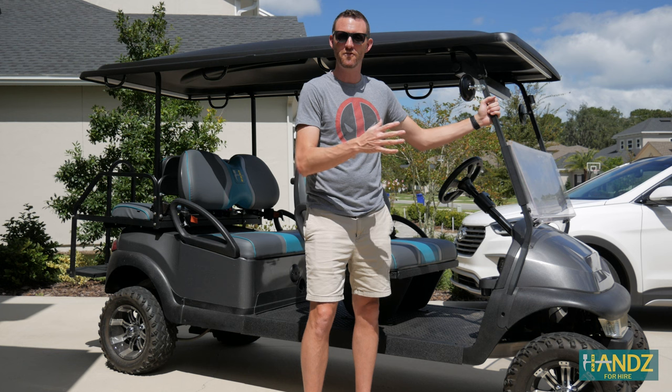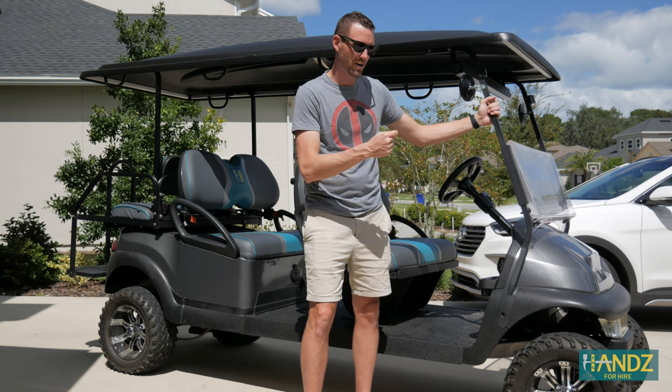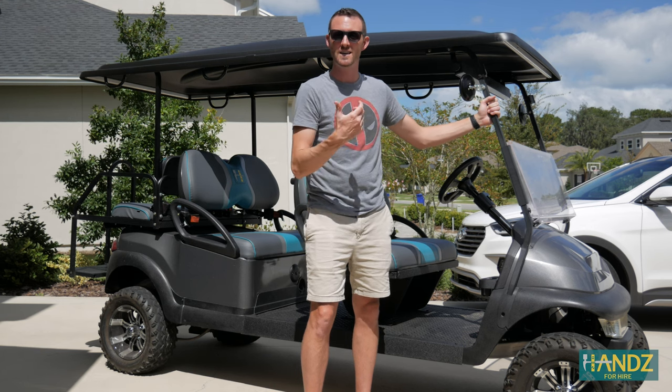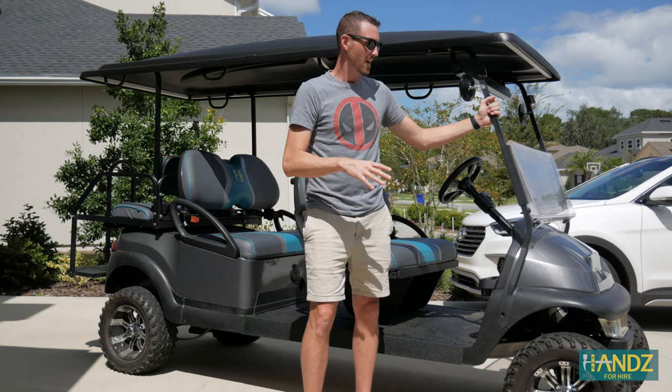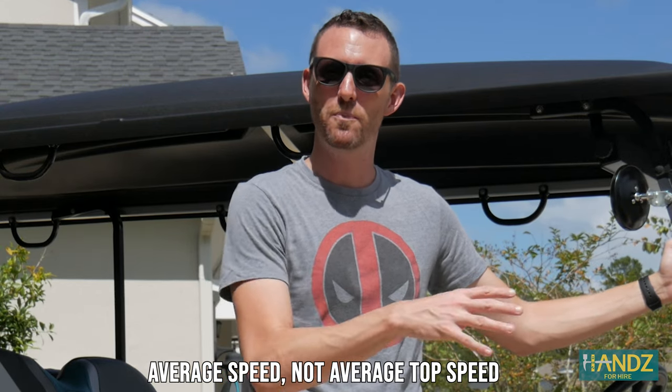Instead of just doing the maintenance, I thought it might be fun to actually test the top speed of the cart after each part of maintenance is done. We're going to drive the cart down a hundred meter stretch of road, time it, and get an average speed. Once we have our average speed, that'll be our control for the experiment, and then after each maintenance part we're going to run the cart down the street again and get an average top speed. In the end, we're going to see which part affects the speed of the cart the most.